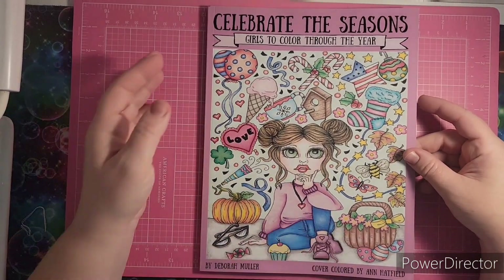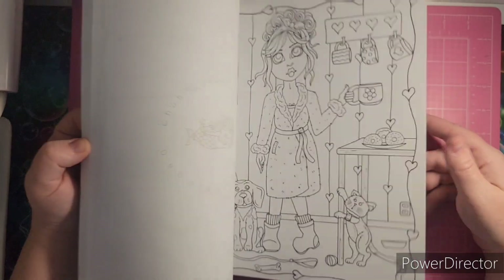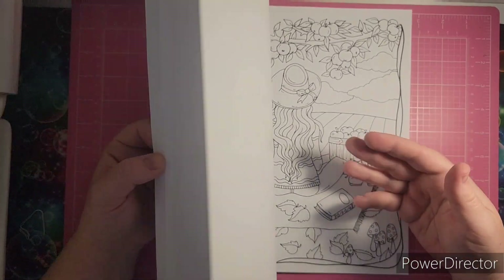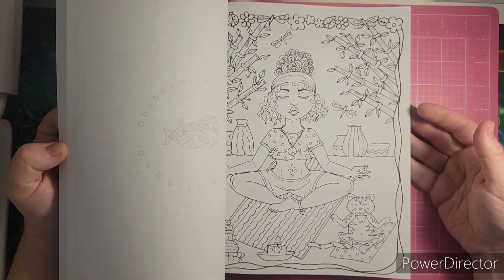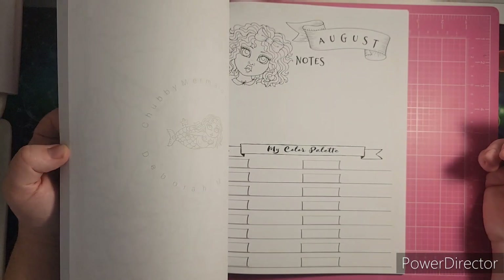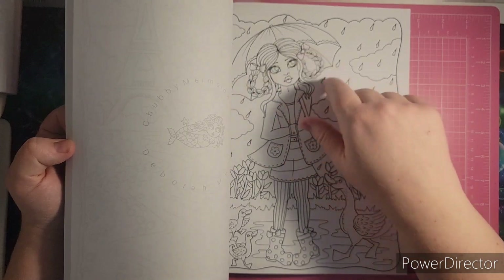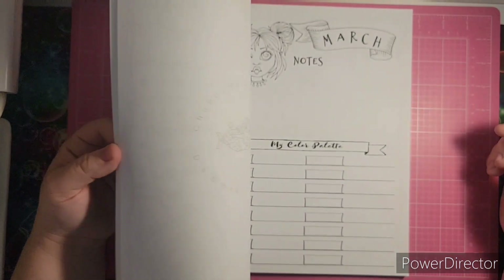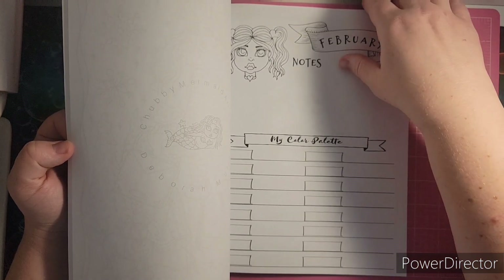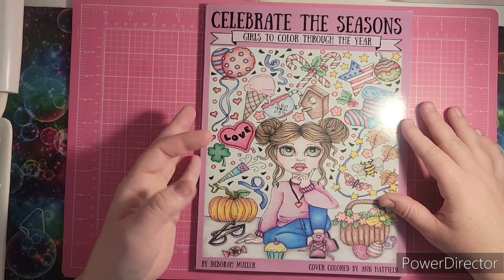In Deborah Muller's Facebook group, they're coloring this book all year. I haven't started because I wanted to share it on a haul video first. This one's kind of unique — it has images but also a color palette and notes section per image, so if you have specific colors in mind or use certain media, you can write it all down. I think the girls in here are adorable, and it even shows the month, like February, so you can color the relevant images for each month.